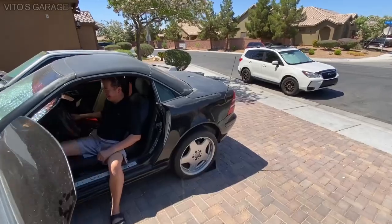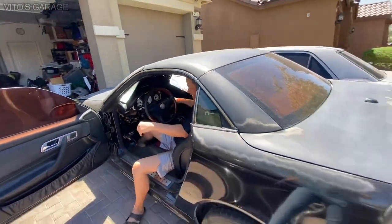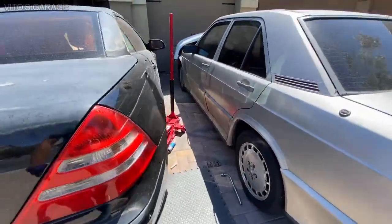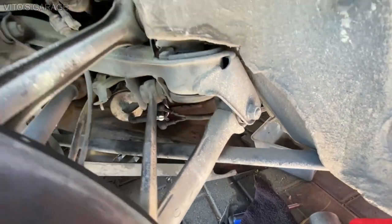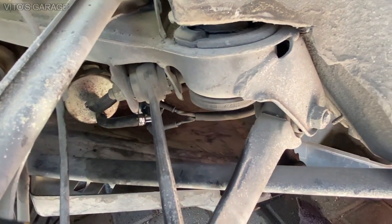There you go. Thanks. Alright, no problem. Let me put that plastic cover back and let's put the wheel back on. Alright, and we're good here. There's no fuel leaks anywhere and I was able to reuse the factory clamps right there — they're reusable.